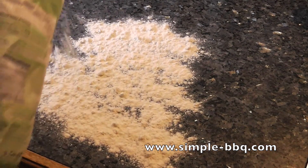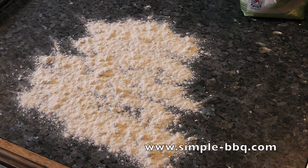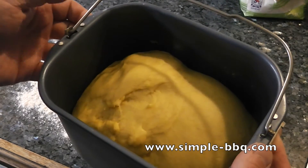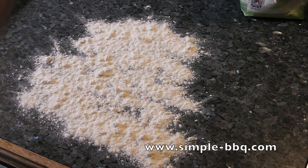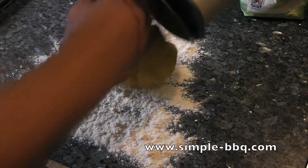Now that the bread maker has finished and the dough has risen, I'm putting a little flour on the worktop. I'm taking the dough from the bread maker — you can see it's risen nicely, and it just smells absolutely delicious. I'm laying this dough out on the flour and we need to go through a process called knocking back, so I'm just going to knock it back a little bit, not too much.